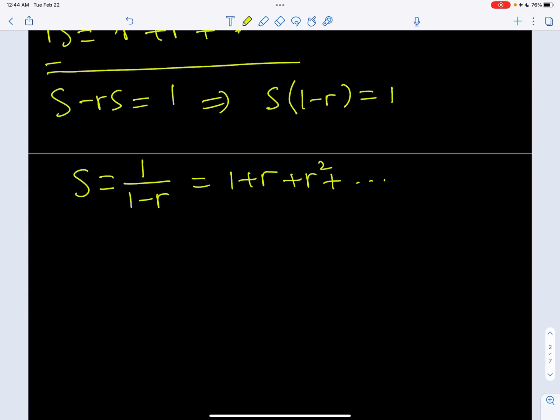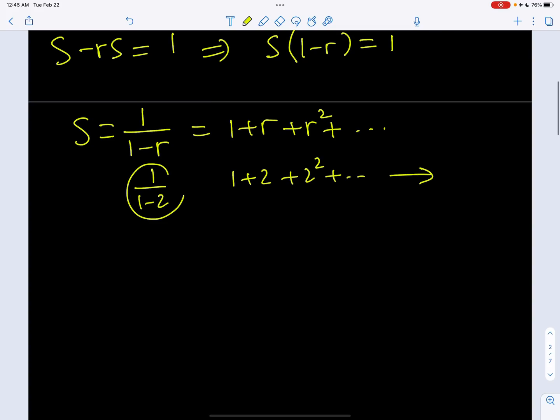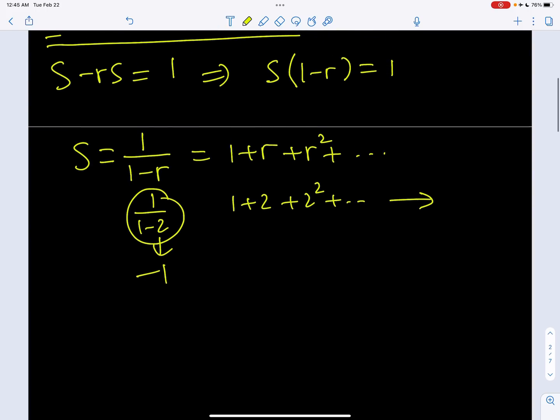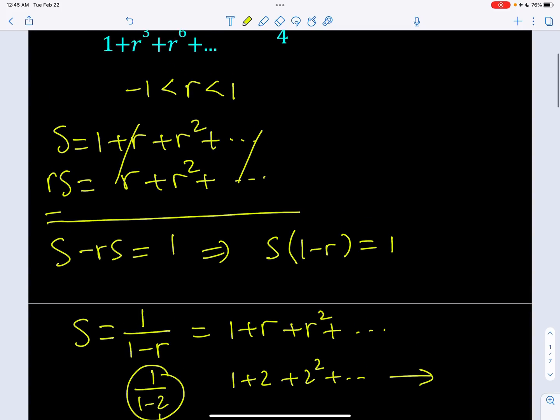For example, if r is equal to 2, you're going to get a sum of powers of 2, like 1 plus 2 plus 2 squared, dot dot dot, which is going to be a divergent series. But on the left-hand side, you're going to get something like 1 over 1 minus 2, which is negative 1. So obviously this is not going to work for r values greater than or equal to 1 or less than or equal to negative 1. So our r has to be between negative 1 and 1.